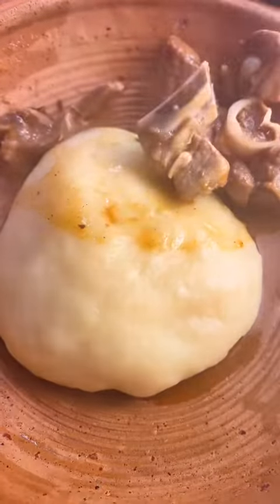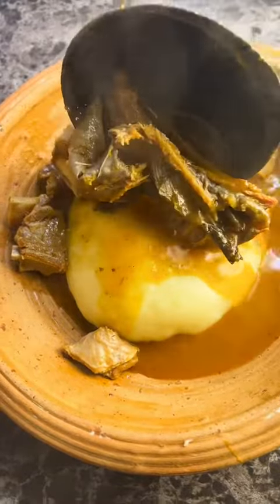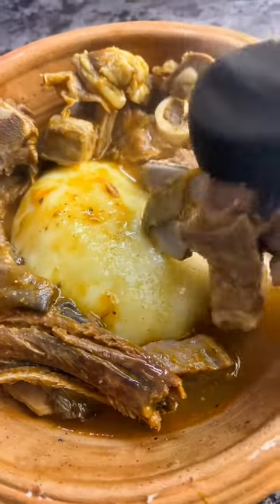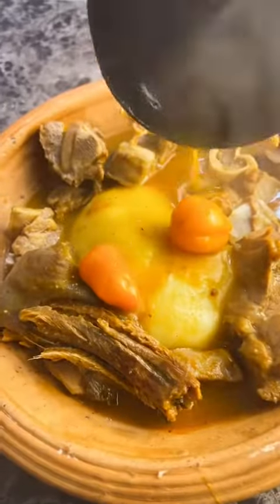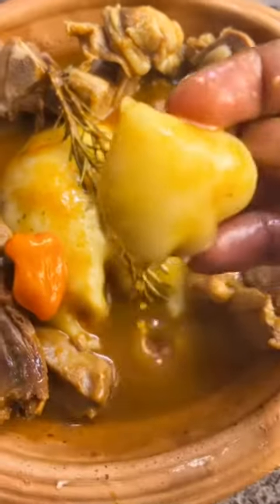I added some habanero pepper for the hot spice. My fufu is ready and I enjoyed it with my carrot soup. You can see my smoked fish over there — I love smoked fish. This is one of my favorite meals. Thanks for watching.